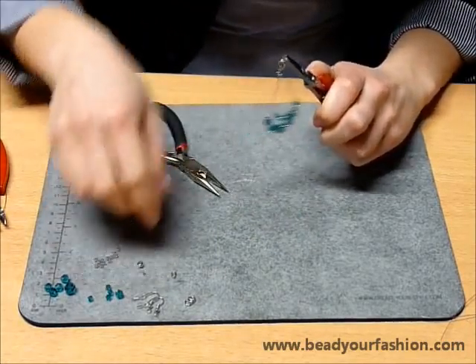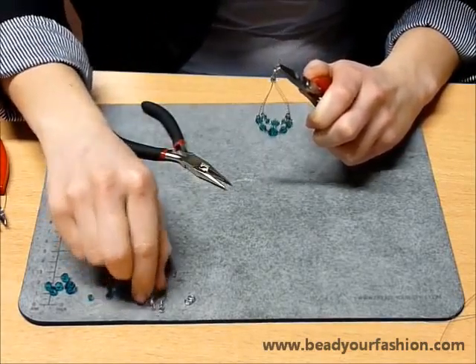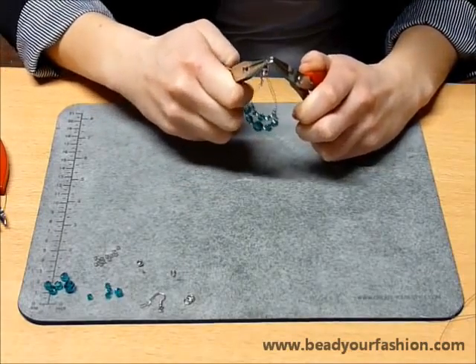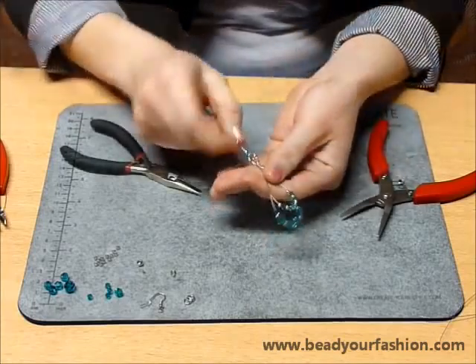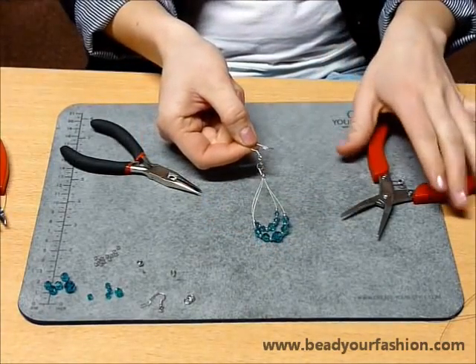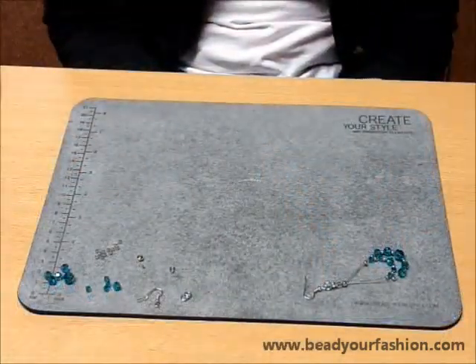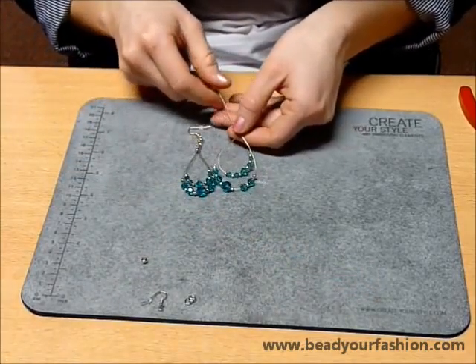Now open the upper ring and attach it to the earring. Close the ring and again make sure that the ring is closed tightly. Your first earring is now complete. You can continue to make the second earring the same way — use the first earring as an example to make sure the earrings look the same and have the same size.